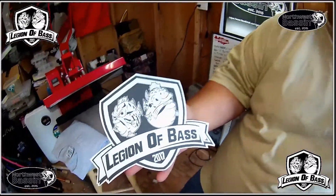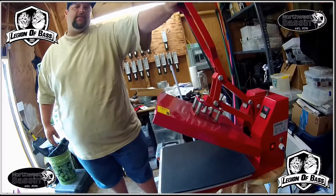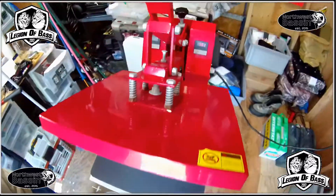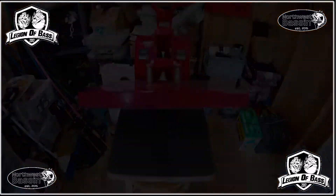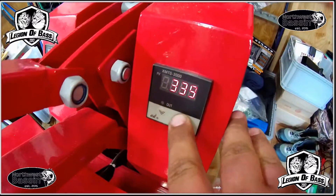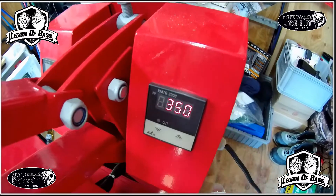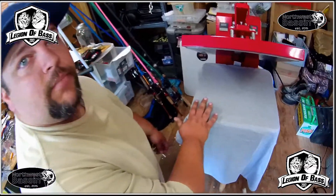This is our t-shirt hot press — we got it off eBay for around 200 bucks. We want to preheat this to 350 degrees. I lined up my shirt the way I wanted it.